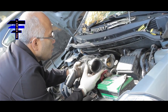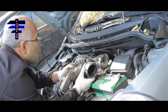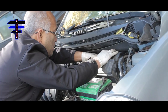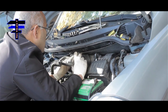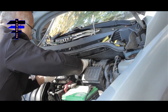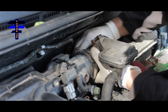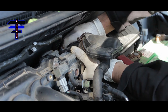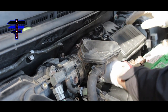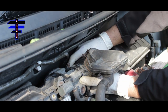Next, put the hose between the throttle body and the air intake back in place. It's a little tight but we can do it. Push it in — shaking the whole car! There you go, it's in. Now tighten the clamp back with an 8mm socket, extension, and ratchet.